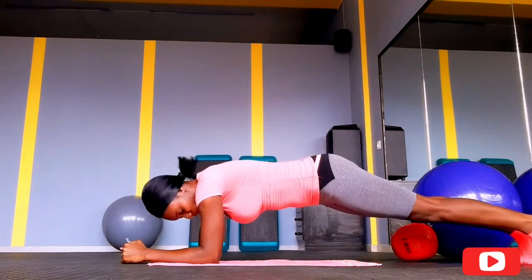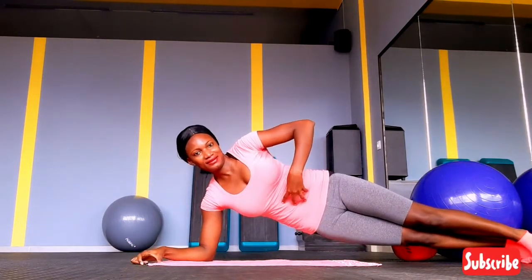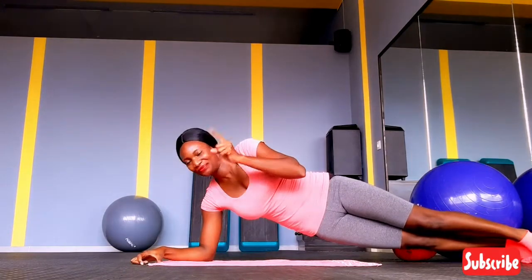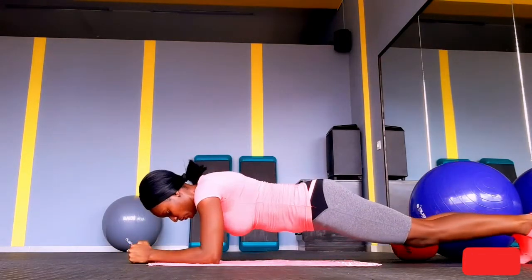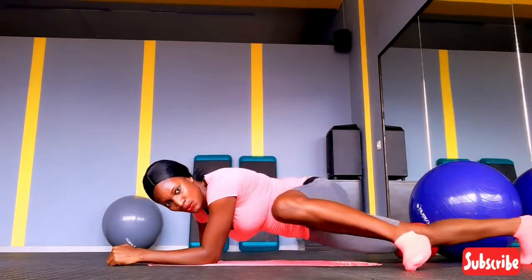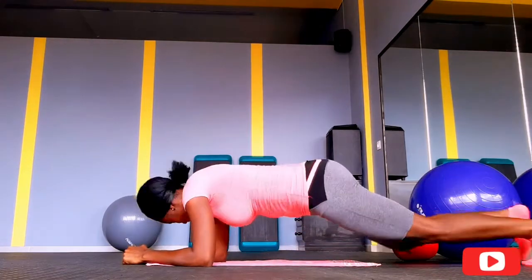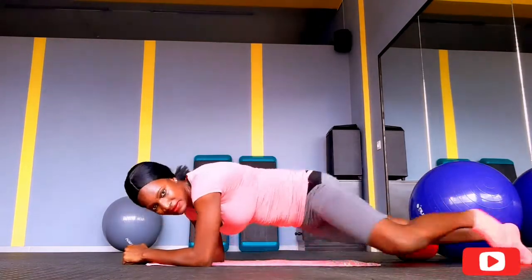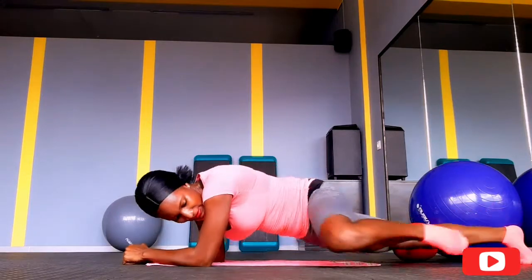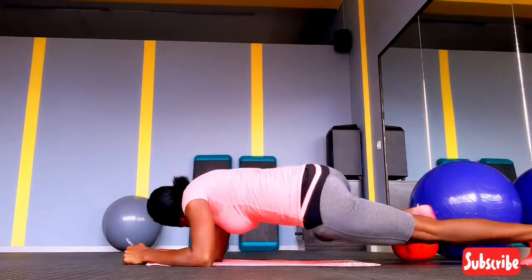We're moving on to the second exercise. Remember, we have to make sure that as we're doing this, our core muscles are engaged — that's how we're going to get the best results from each exercise we are doing today. Make sure your core muscles are engaged because we're working the mid region. Let's get it done, let's crush this workout!